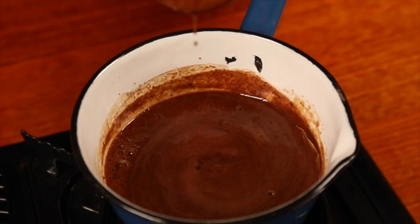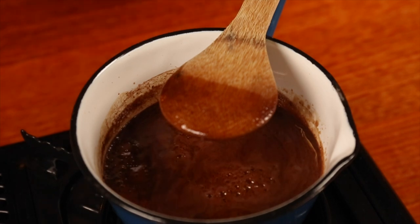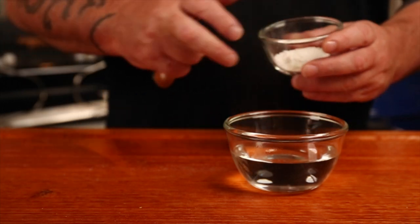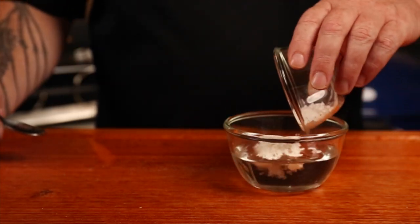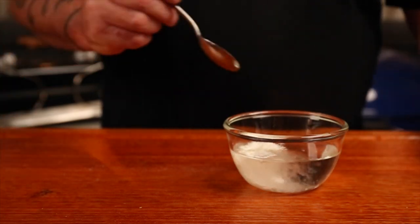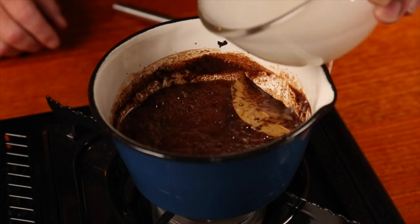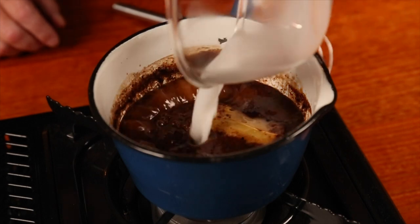Stir and bring to the boil, then reduce the heat and simmer for about 10 minutes to reduce the sauce, stirring occasionally. Mix one tablespoon of cornstarch with a third of a cup of hot water to make a slurry to help thicken up the sauce, slowly adding it to the mix and whisking it thoroughly. Then discard the cloves and the bay leaf and set the sauce aside.